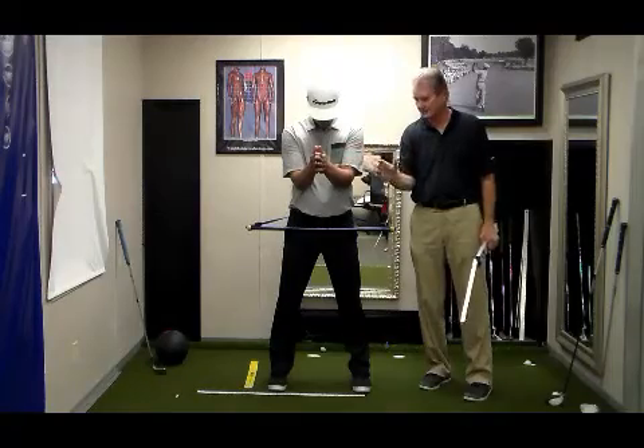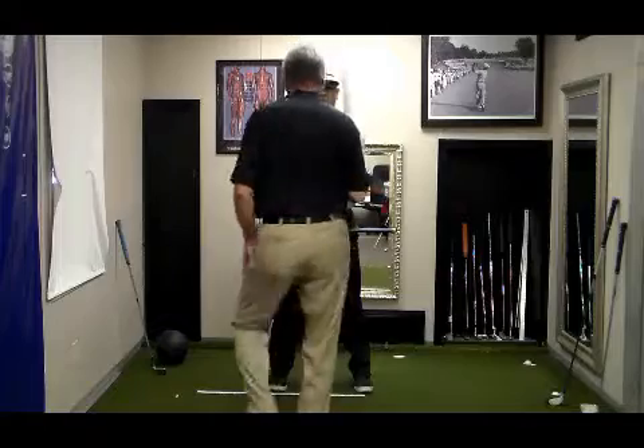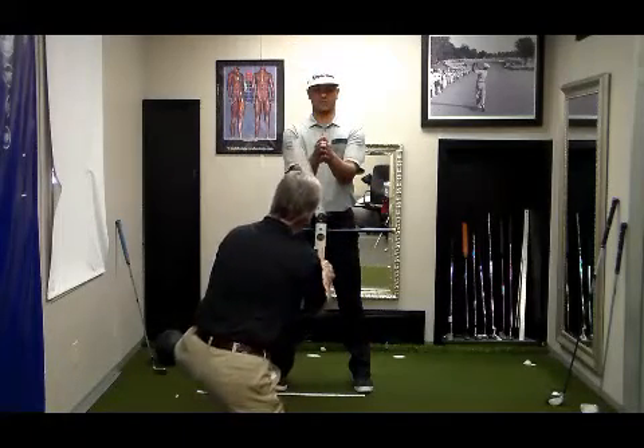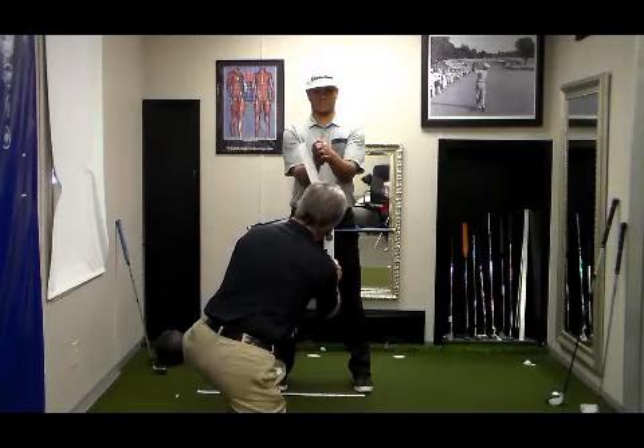Even though his hips are rotated to the right, what he's going to do now — I'm centering the bubble here — he's going to set his palms parallel to his angle.